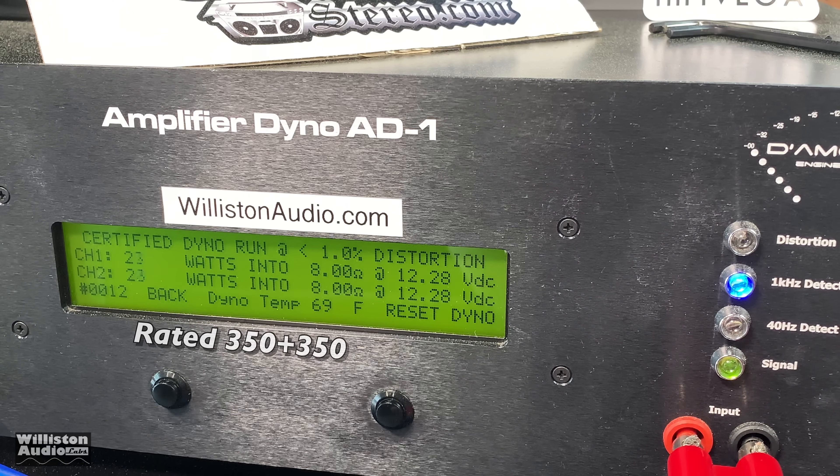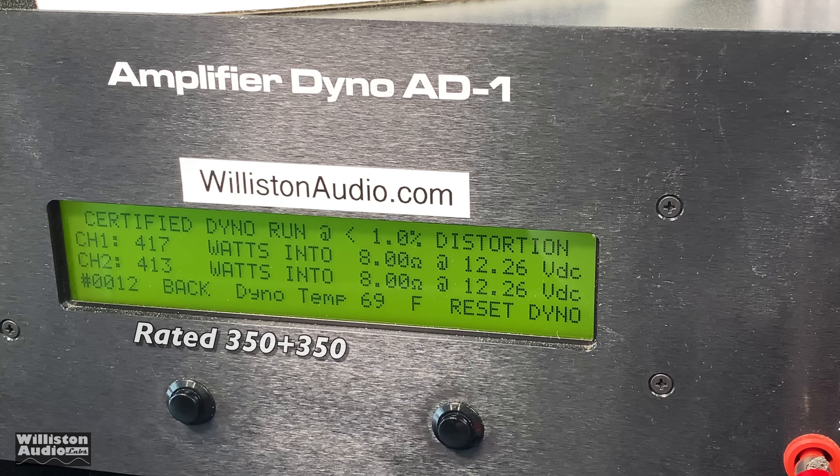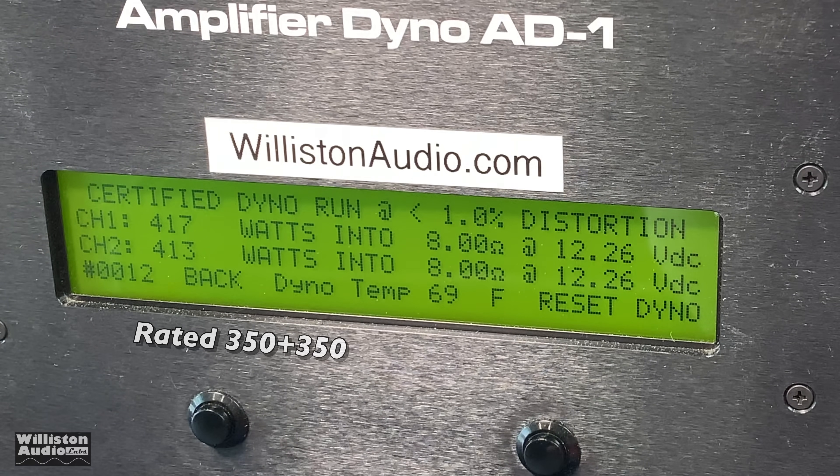This is a one kilohertz signal going to the amp, and the certified test goes up to 1% THD — rated 350 watts. And we get 417 and 413 watts. That's what I'm talking about.